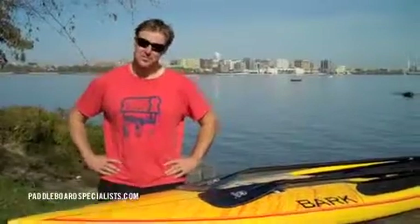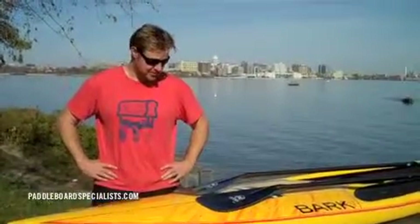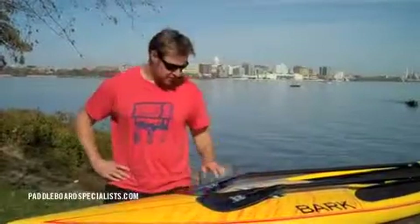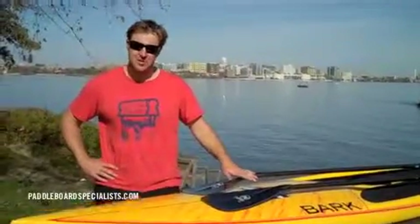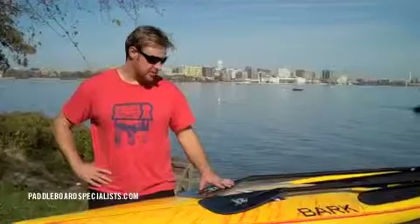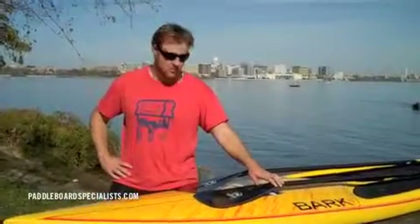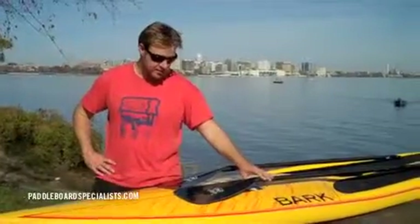Hi, I'm Scott Folley here with Paddleboard Specialist. I'm going to talk a little bit today about the new Fuse from Werner Paddles. I've actually been paddling the Spanker all summer and I've really enjoyed it — it's been a great paddle for me. And today was the first day that I got to try the new Fuse, which is kind of a mix between the Spanker and the Nitro.